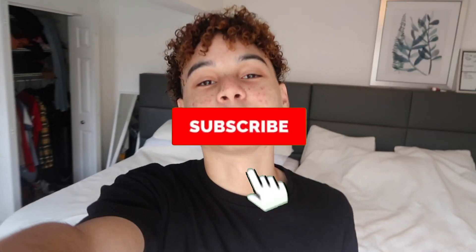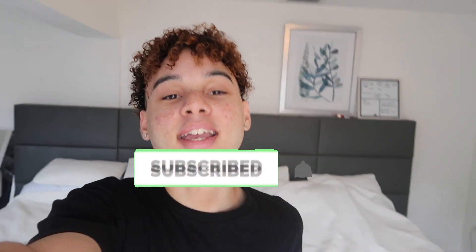If this video gets a thousand likes, all three of us could do it. So let's get right into it. Before the video starts, hit that like button, hit that subscribe button and put on post notifications.